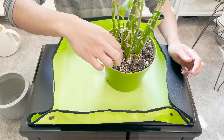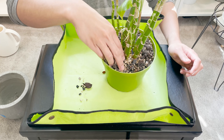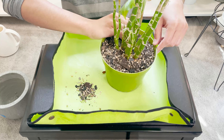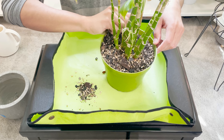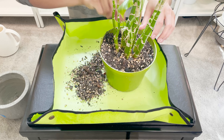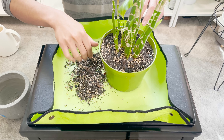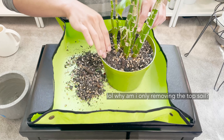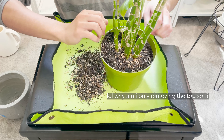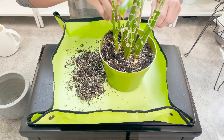Like I said in my fungus gnat video, there was mold growing on this every single time I watered it. So I am not going to be putting mosquito bits back into this pot. Instead, I'm going to use the Bonide systemic granules. As a little update on my fungus gnat problem — I did find a couple of fungus gnats the other day, but after that I don't think I saw any. So I think we're doing really good. I'll give it another couple of weeks until I can give my final verdict, but so far, looking really good.